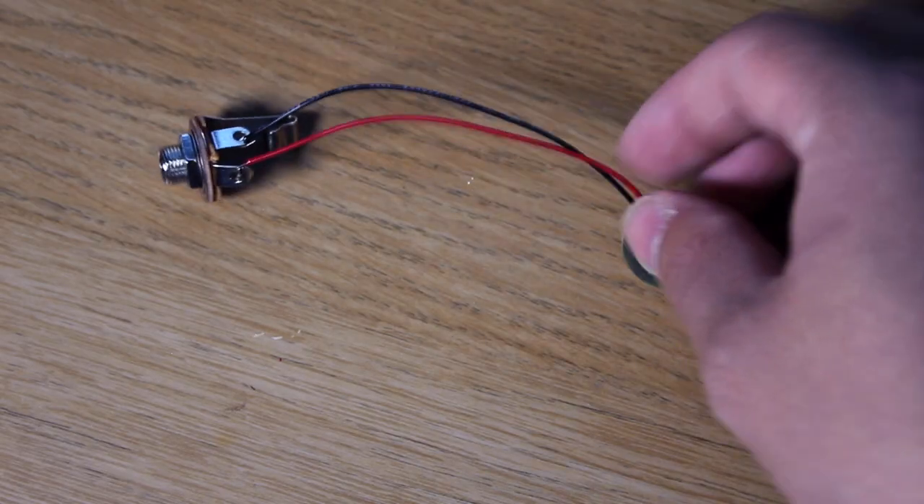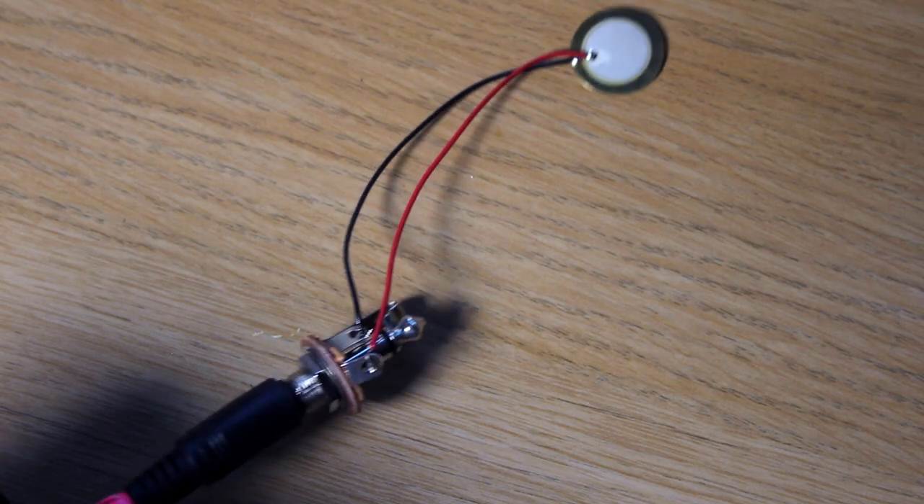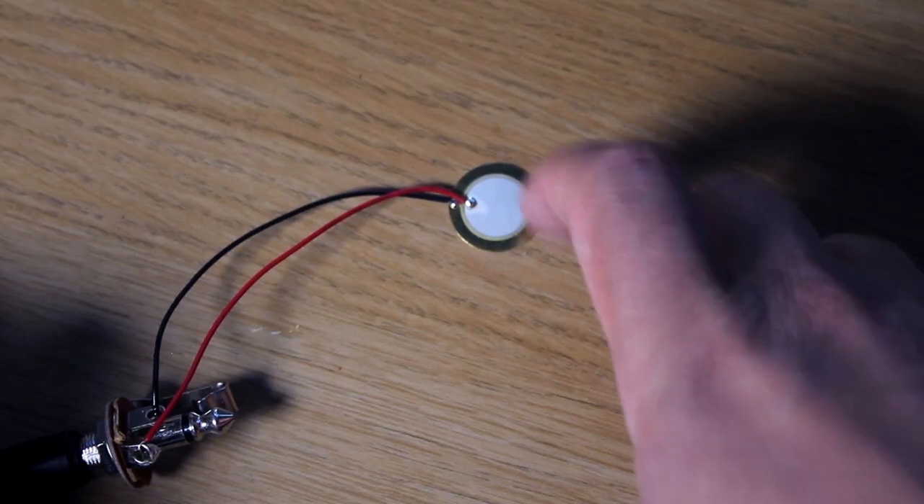Alright, that's it all soldered up. What you can do to test it out is just slap a jack into it, plug it into your module and give the piezo a tap — if it's making a sound on the module then you're good to go. It really is that simple: you just solder a piezo to an input jack, put them together and you've got a trigger.